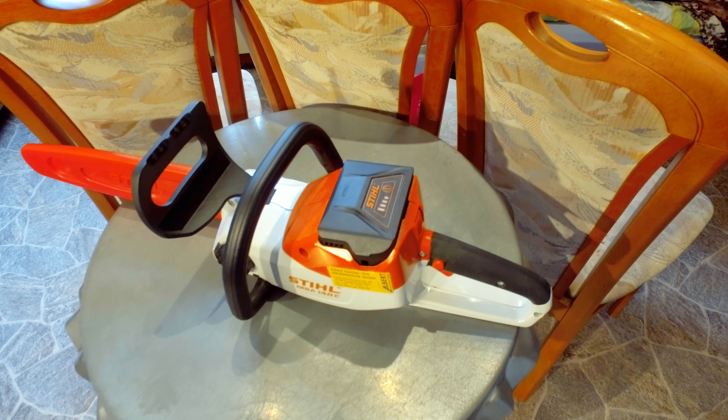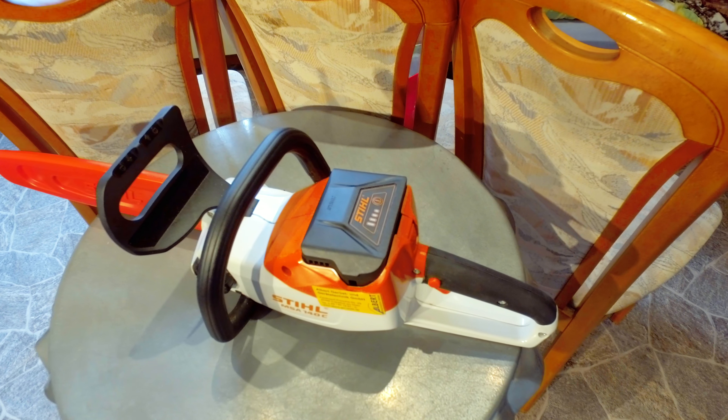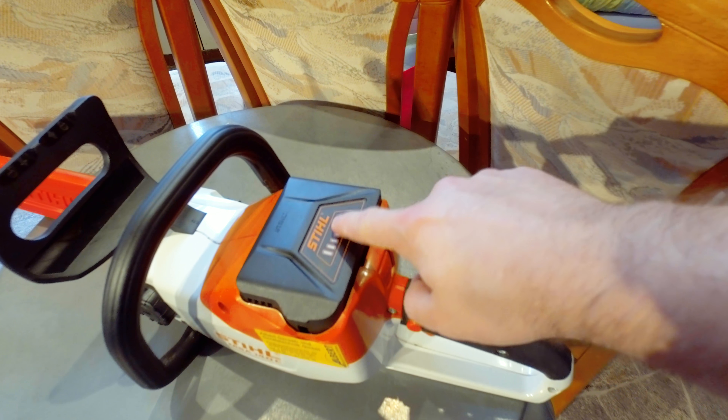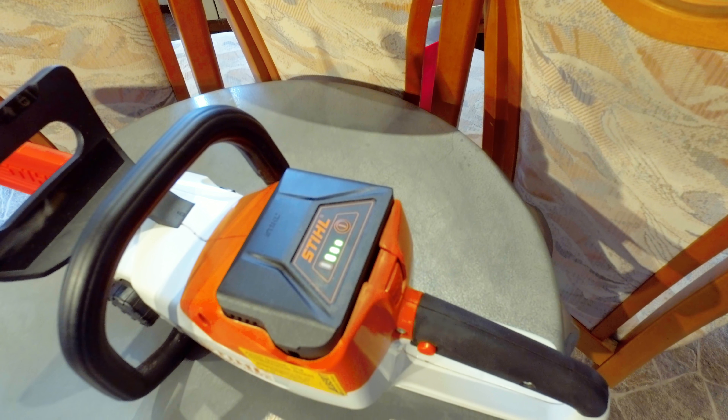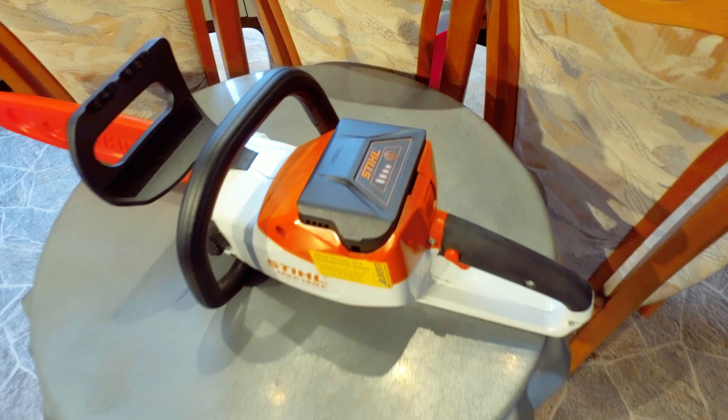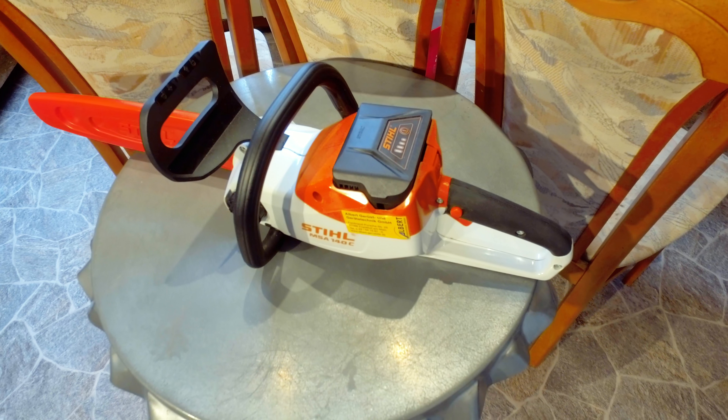Jetzt zeige ich euch mal die Akkuanzeige, wieviel ich für die Schnittleistung verbraucht habe. Ihr seht, ich habe nur einen Balken verloren. Das ist schon ordentlich. Man kann insgesamt 180 Schnitte machen.